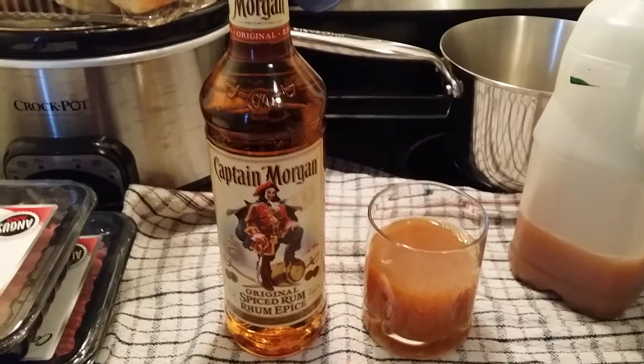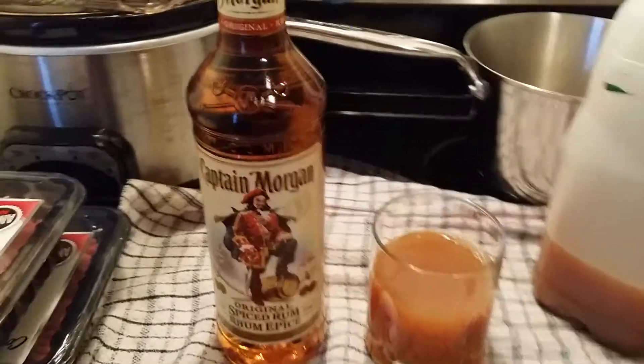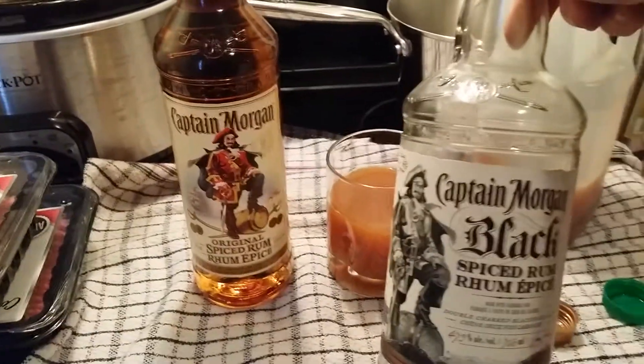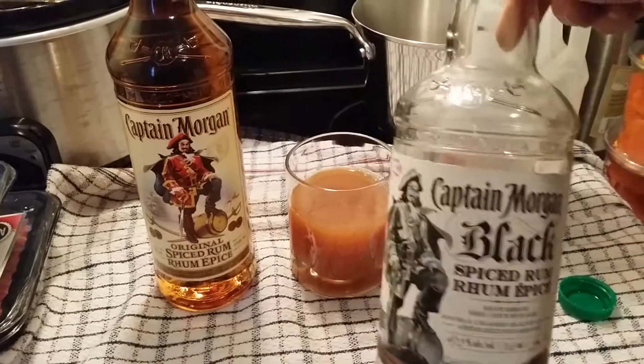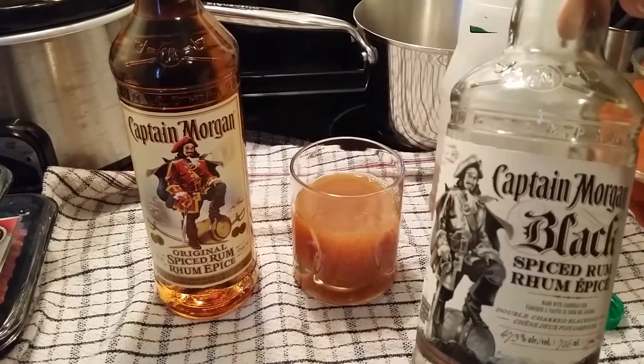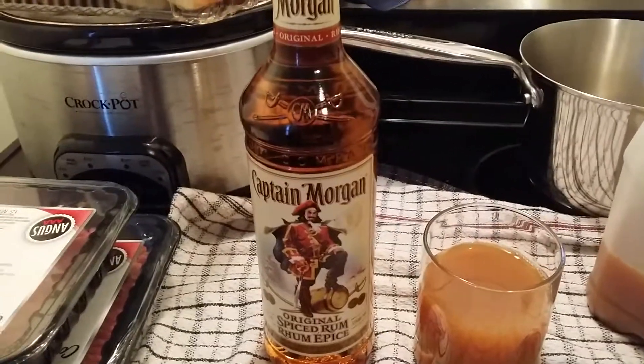It's a potent drink — you can get pretty wasted pretty quick. If you try something like Captain Morgan Black, you'll taste more of an almost molasses flavor in the background.